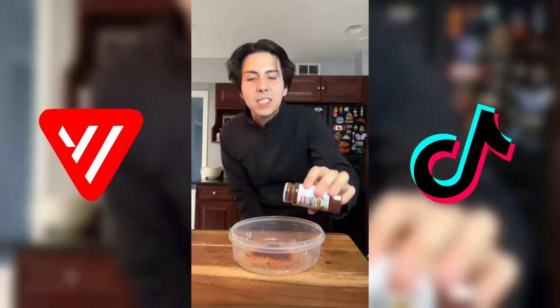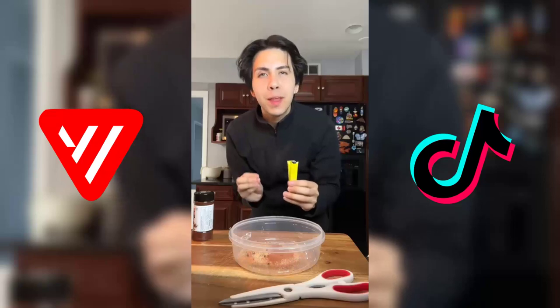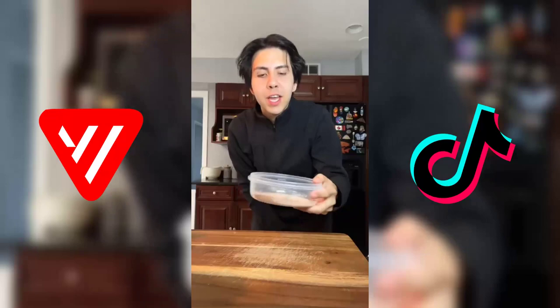Then we're gonna get some chili powder — this isn't spicy but it gives that nice peppery flavor. Onion powder and cayenne for that spice. I'm also gonna use two packs of sugar-free lemonade mix — this will give it that citric acid that's in Takis. Gonna give it a good little shake.